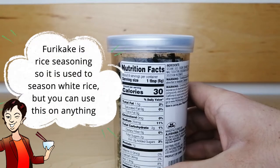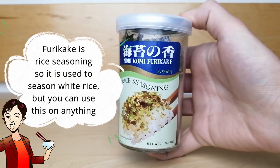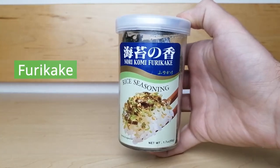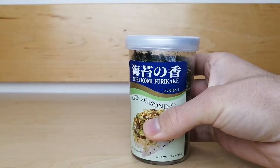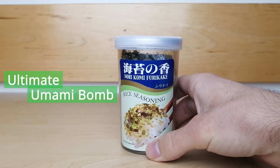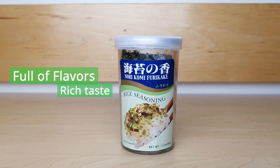Furikake is a rice seasoning, so it is most commonly used to season white rice, though you can sprinkle this on almost anything. In fact, the word furikake means sprinkle in Japanese. The flavor of furikake has been described by some chefs as the ultimate umami bomb.